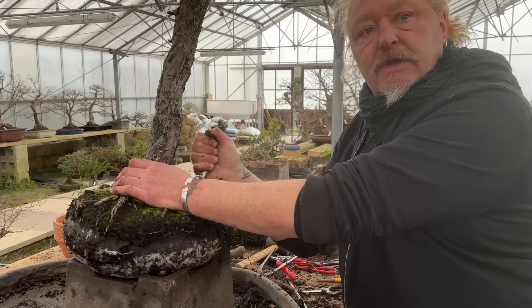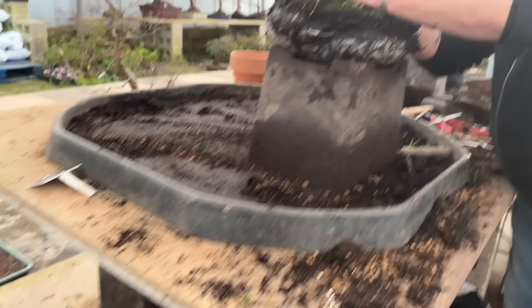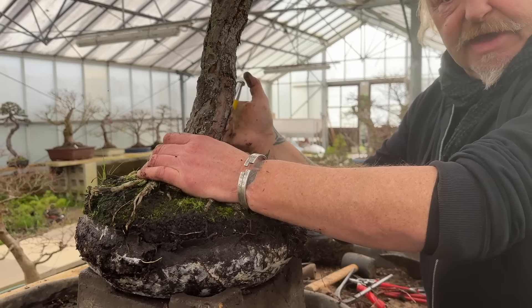One has to strike a balance. Because there are these so-called air pots - you know those baskets for growing aquatic plants. Some people use those. We use these carrying trays, which are ideal for growing trees - that lets air in. But there comes a point they do need a pot of some kind.